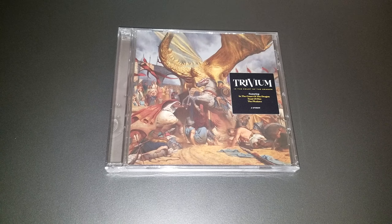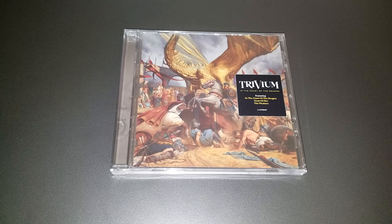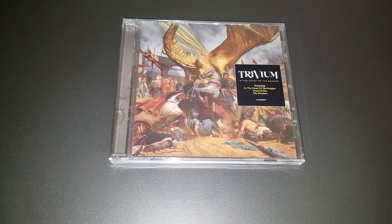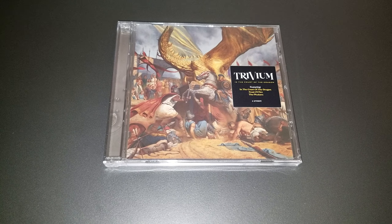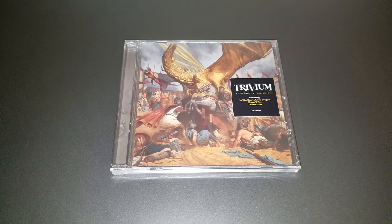I also have another CD that I ordered as well — the new Sleep Token album — but I will unbox that in the CD Pickup stream. This is a more special occasion because it's Trivium, and I've never done an unboxing for Trivium before.